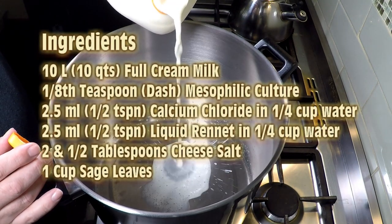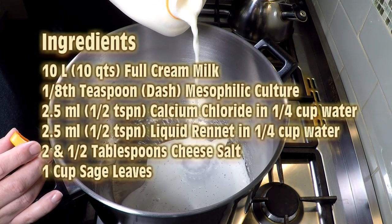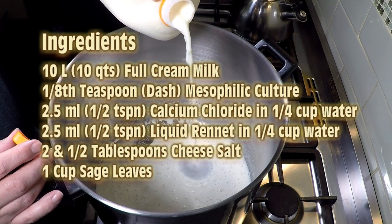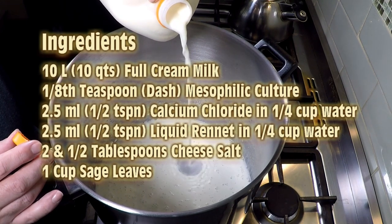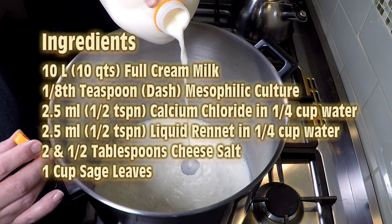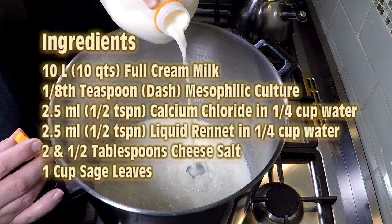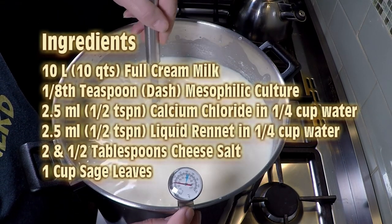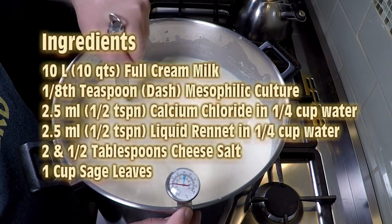The ingredients for this recipe are: 10 litres of full cream milk, an eighth of a teaspoon of mesophilic culture, half a teaspoon of calcium chloride in a quarter cup of non-chlorinated water, half a teaspoon of liquid rennet in a quarter cup of non-chlorinated water, one and a half tablespoons of cheese salt, and one cup of sage leaves.